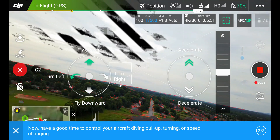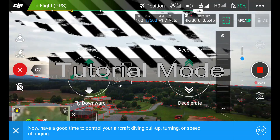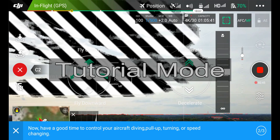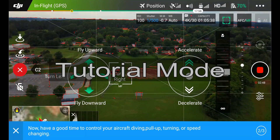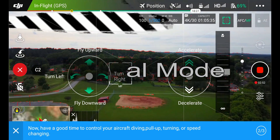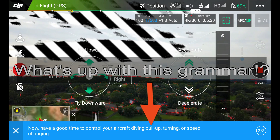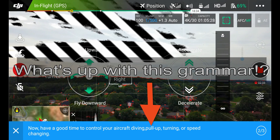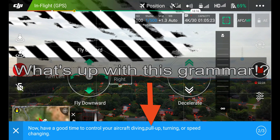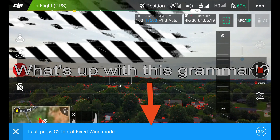As you can see on the tutorial screen, the left stick controls your left as well as your right turn. It also controls up and down - flying down. If you let go of the controls it goes back to straight and level flight. To accelerate, that'll be the right stick - right stick forward will accelerate the drone, right stick back will stop the drone.